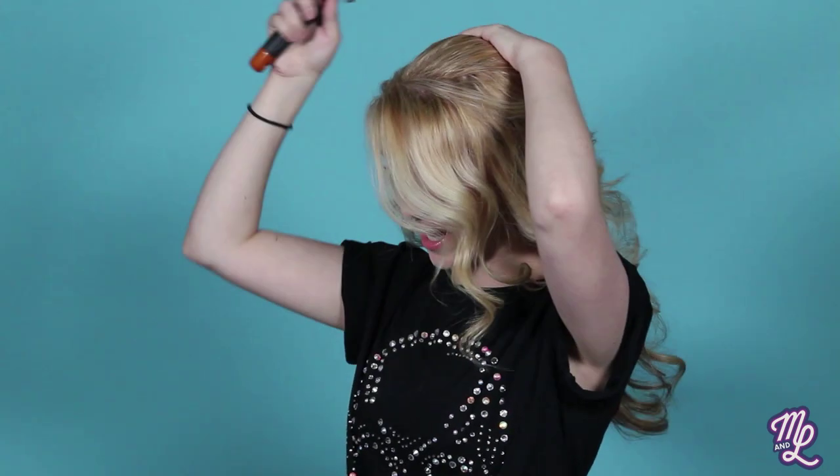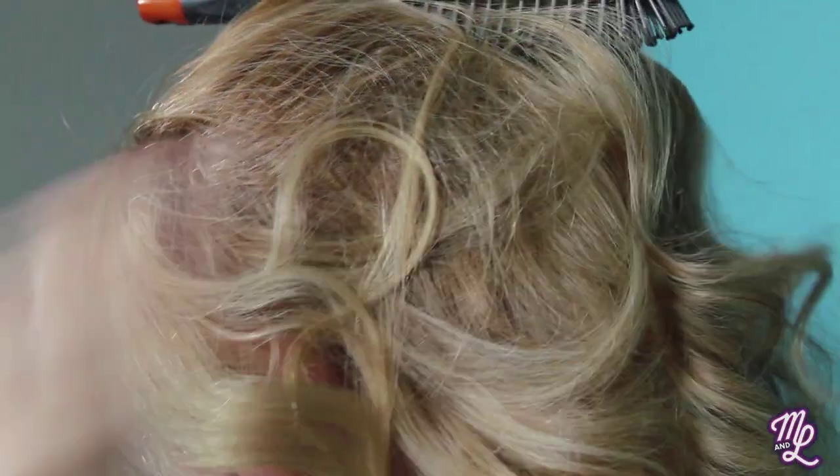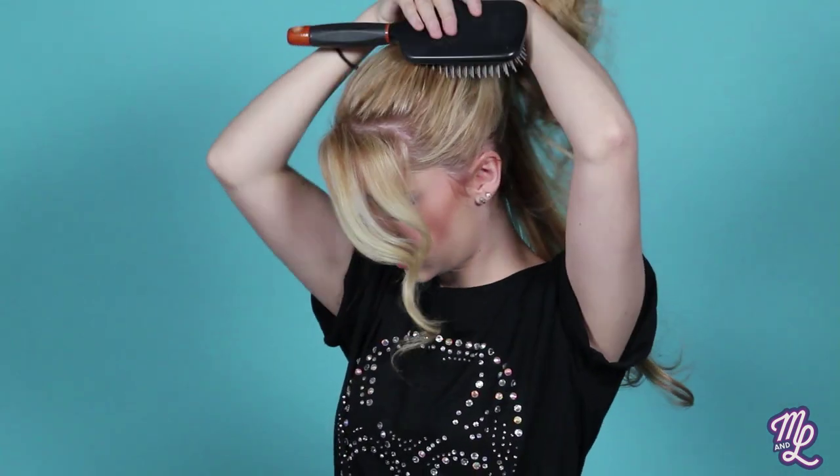I always start by just doing a ponytail — you know, the classic. I always use a brush just because it makes no bumps, it's always smooth. Then I leave some hair in the front — even though I don't really have bangs, it's always nice to leave a little hair up front.